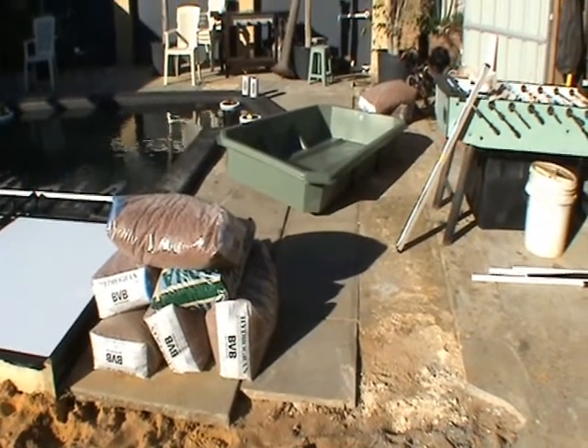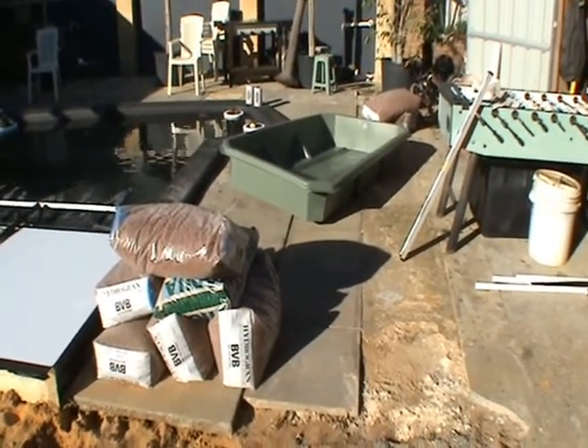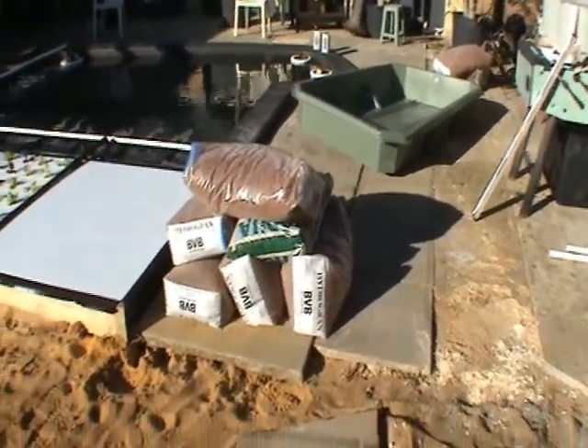It's a midday check-in. You can see we've got the grow bed. You beauty. And we've got all the expanded clay.